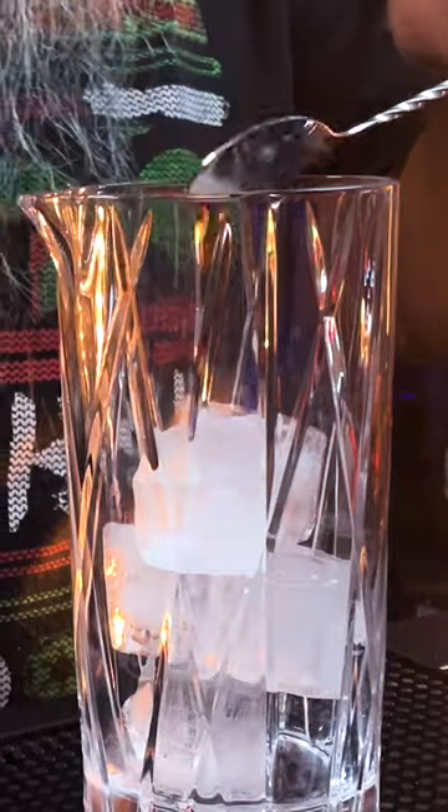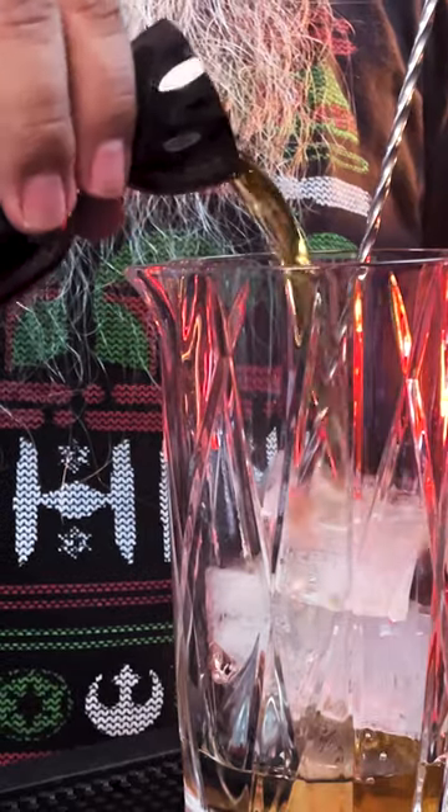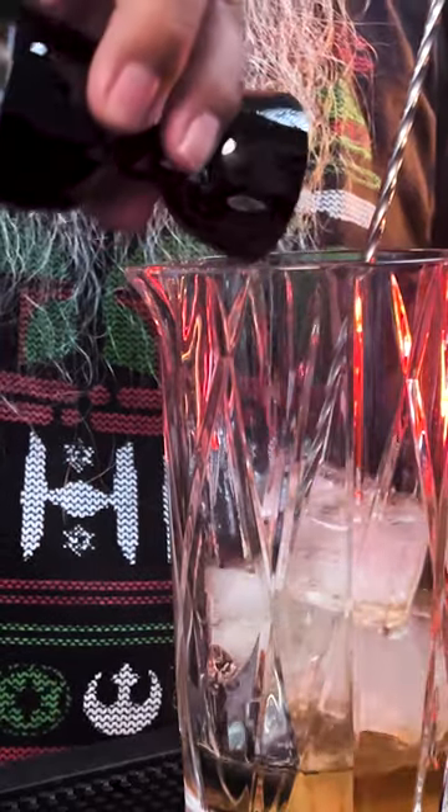Make sure you're using good maple syrup because it adds a lot of flavor to your drink. We're also going to be adding two dashes of orange bitters. Then we'll be adding one ounce of the apple cider whiskey and one ounce of Wild Turkey 101.